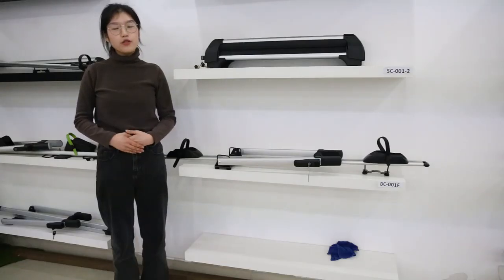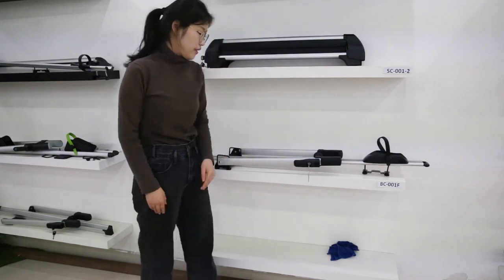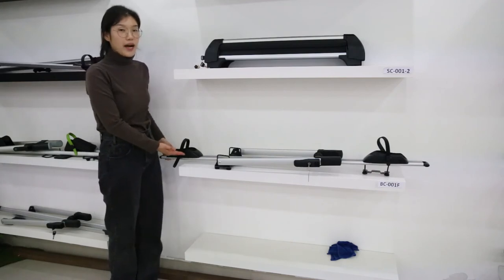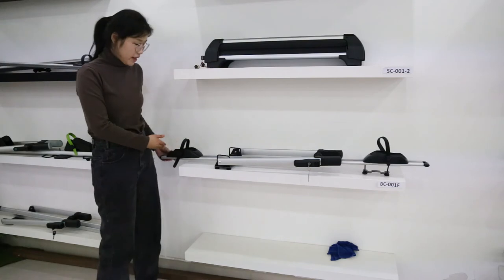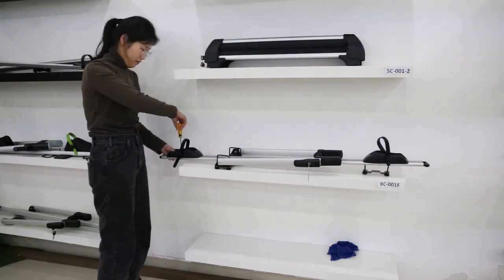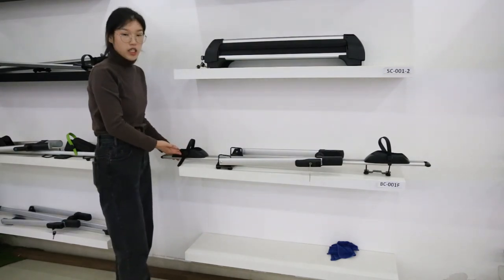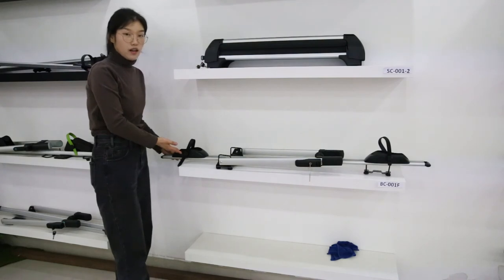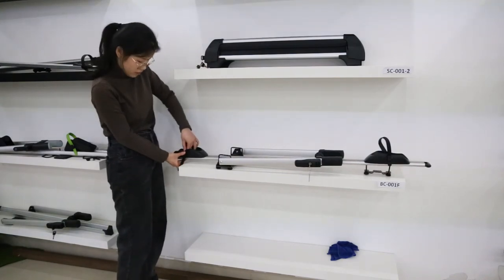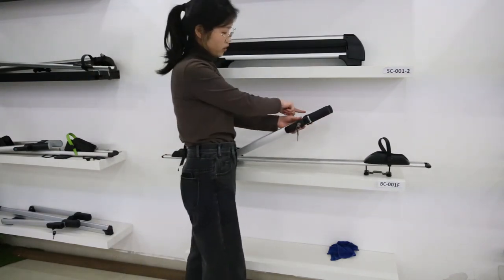Now let me introduce one of our roof bike rails, BC001F. This one is made of aluminum alloy material. It can fix bikes up to 29 inches, and the wheel holder is adjustable — you can adjust it with a screwdriver. It can fix bike wheels up to max 2.5 inches width. The strap is adjustable so you can secure your bike. This part is rubber and quite soft, so it can protect your bike.